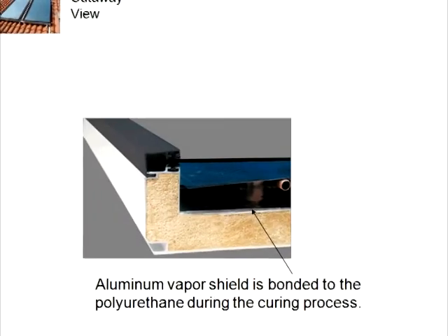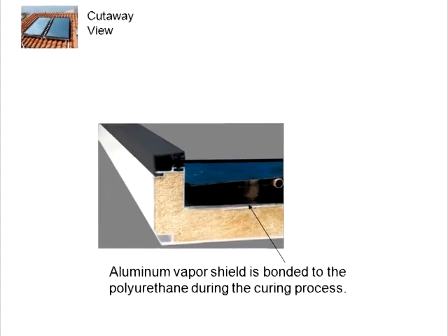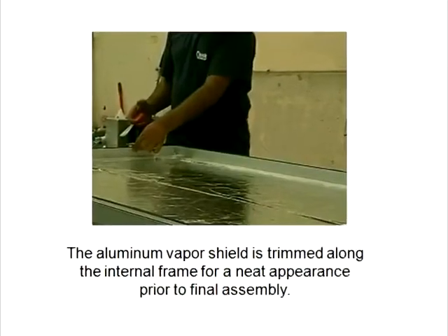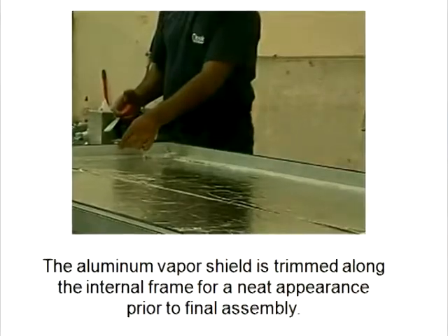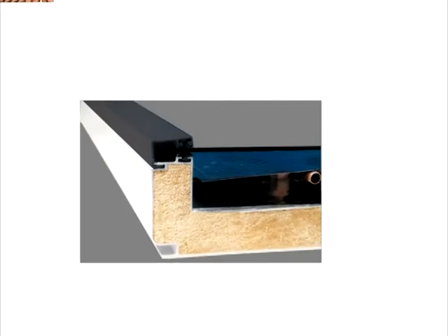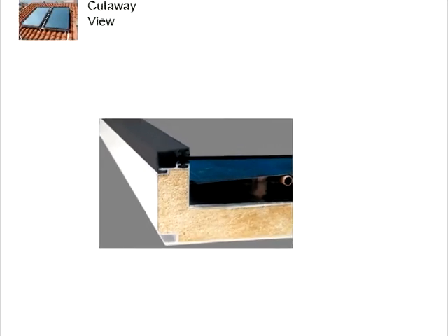There is a thin aluminum vapor shield which adheres to the polyurethane. The excess aluminum along the edges is trimmed for a neat appearance. Now back to our cutaway to view the other elements that make up this solar thermal collector.